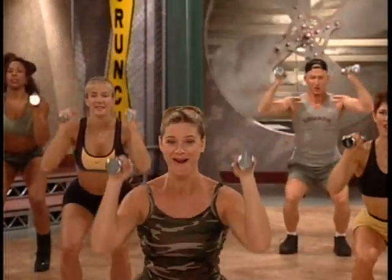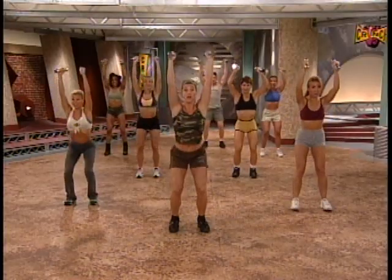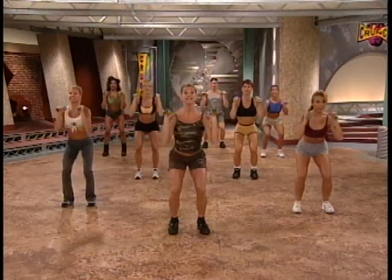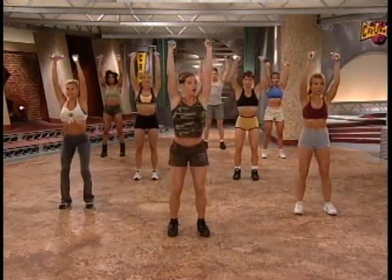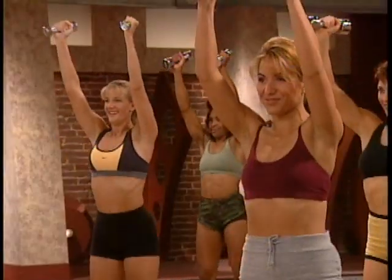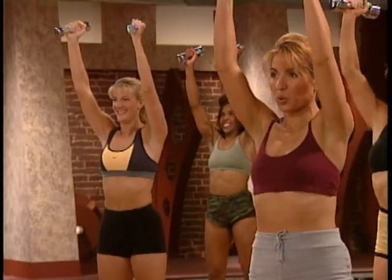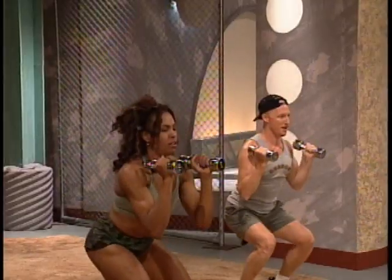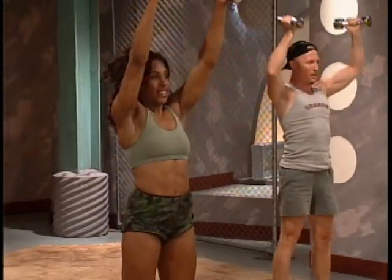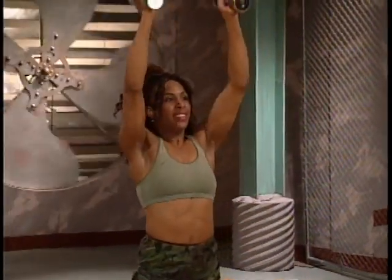Up. Lift. And in. Make sure that your arms don't swing to the front. All the way down. Sit. Reach. Arms right off to the side. Hang in there. Looking good. Nice and strong. Sit. Push. Up. Last two. Sit. Push. Up. One more time. Little lower. Down. Up. And lift. Nice job.